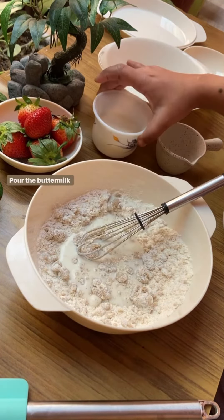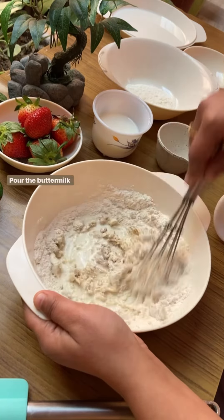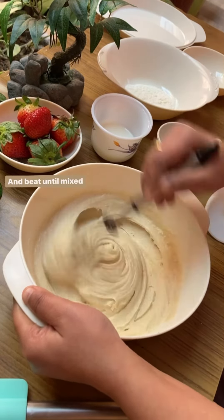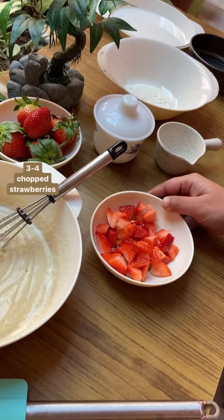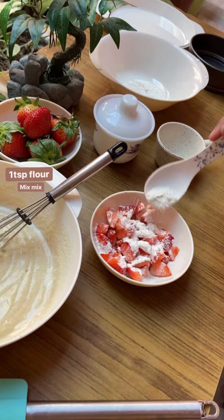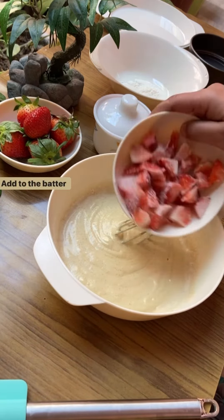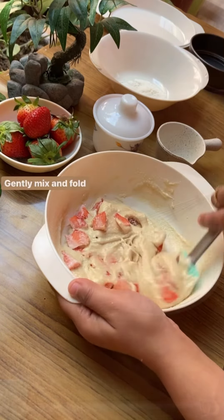We'll add the buttermilk until we get a perfect consistency — the batter will be thick, as shown in the video. Once done with the cake batter, I have taken 3 to 4 freshly chopped strawberries. We'll add 1 teaspoon of maida to them and mix together, so our strawberries don't settle down in the cake. Now add these coated strawberries into the cake batter and fold it all together.